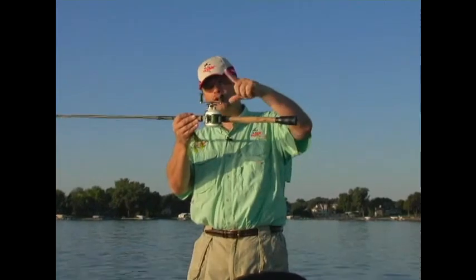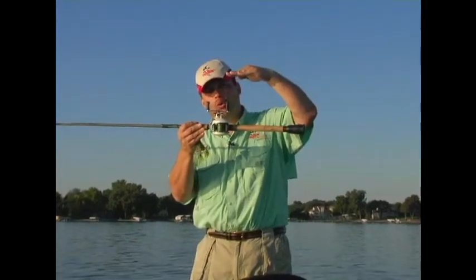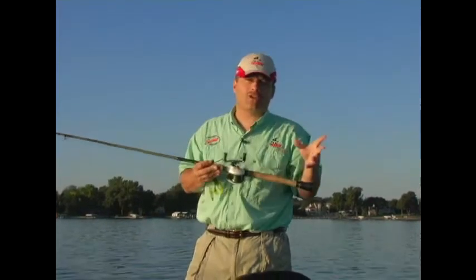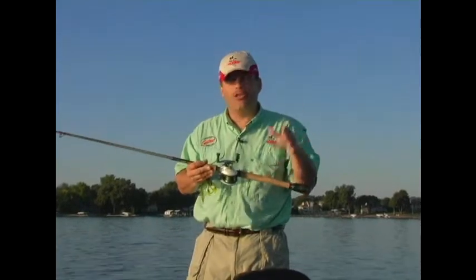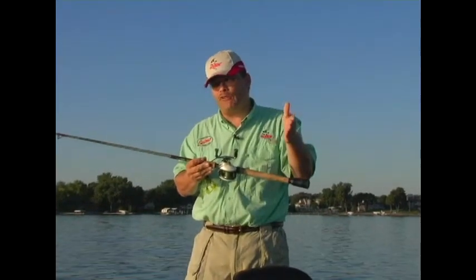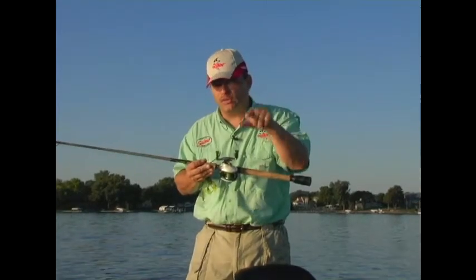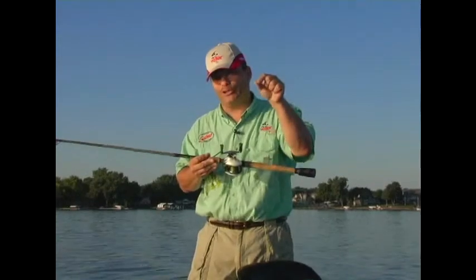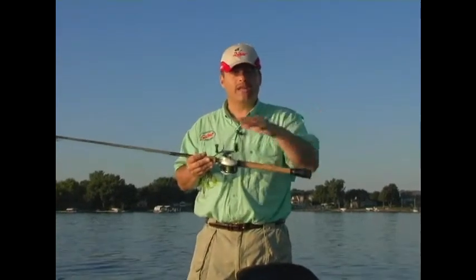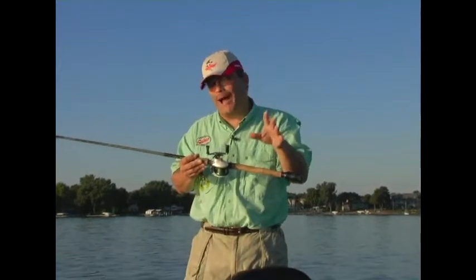If I want to fish an individual limb of a brush pile, I can literally hover the boat over the top of it and fish vertically. On some lakes in southern Texas with a lot of deep milfoil, the columns may be 10, 15, or even 20 feet deep. Anglers literally position the boat using a flasher over individual stalks of milfoil and fish vertically. With a liquid crystal, it shows you an average of what's down there, so you really don't have an idea where the pockets are in the weeds.